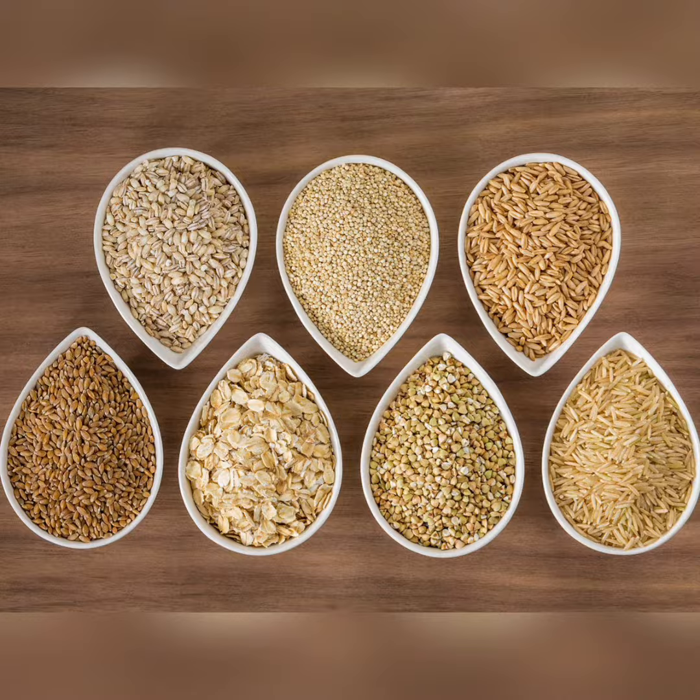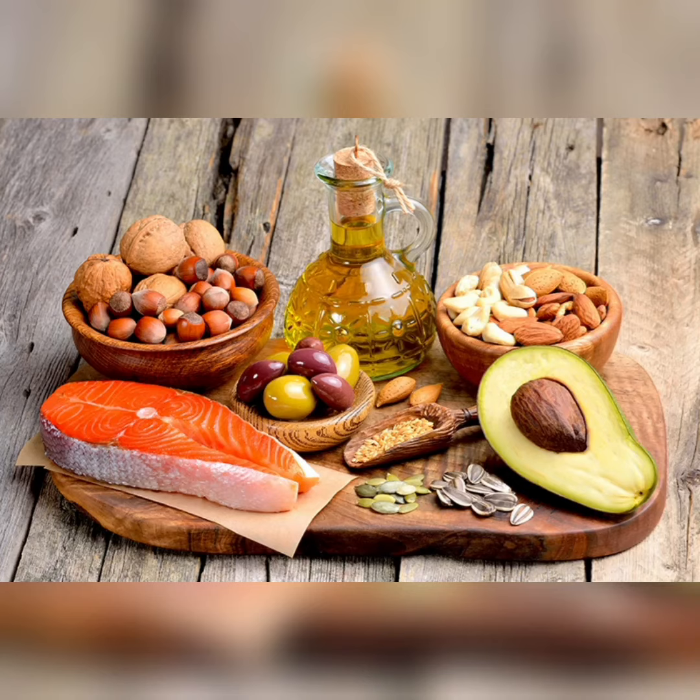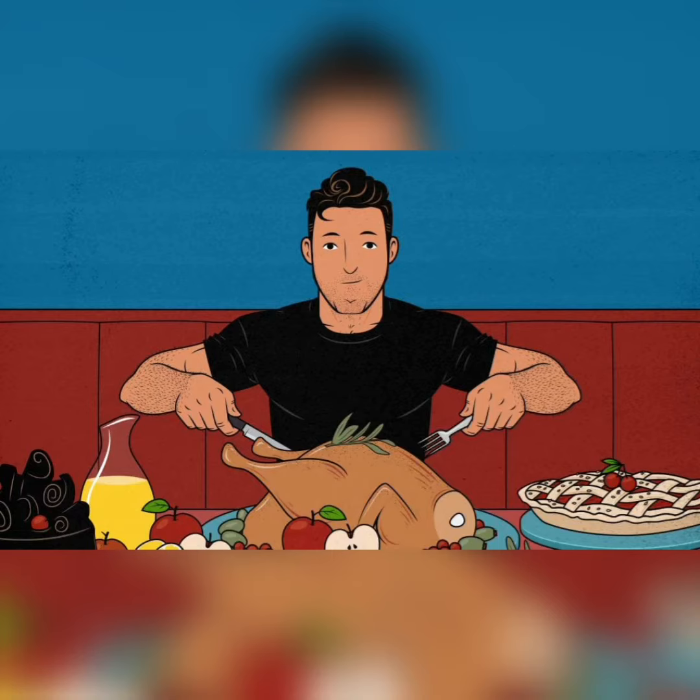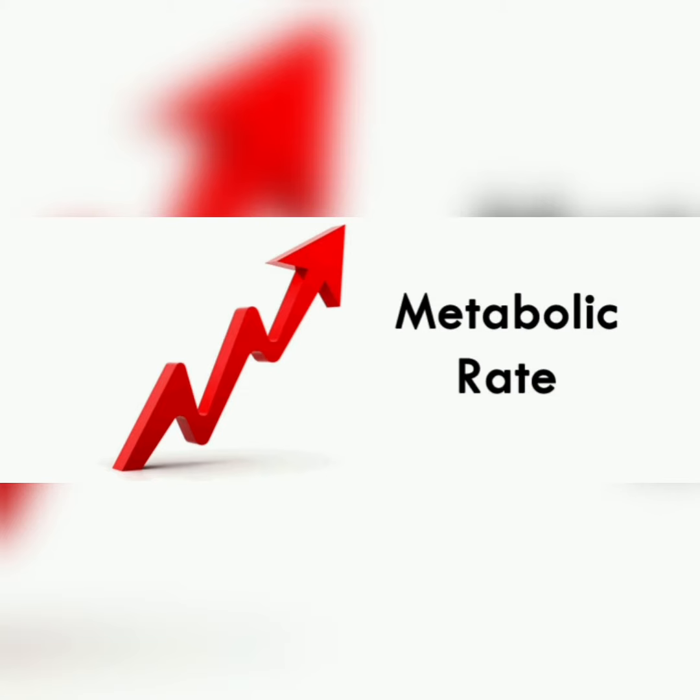This means focusing on whole grains and starchy carbohydrates, healthy fats, and protein-rich foods. This will provide the needed energy for workouts and nutrients for muscle repair. They can also usually eat more calories compared with the other body types, as their higher percentage of muscle means a speedier metabolism.